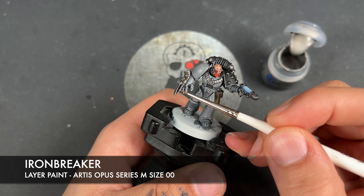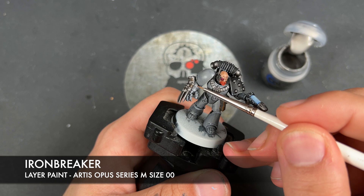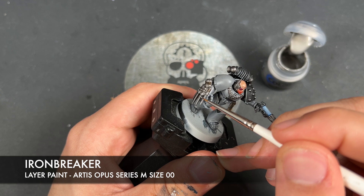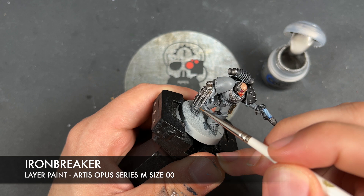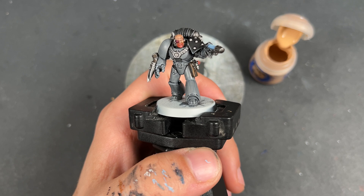With that done, we're going to take some thinned-down Iron Breaker and use this to highlight all of our silver, providing these really strong edge highlights.